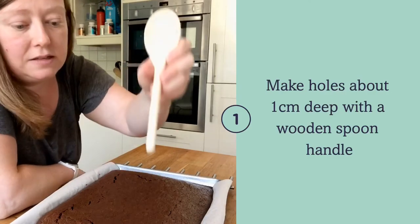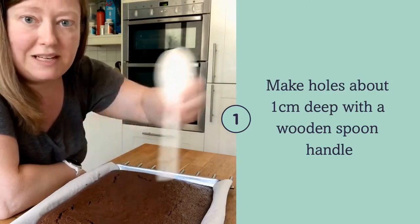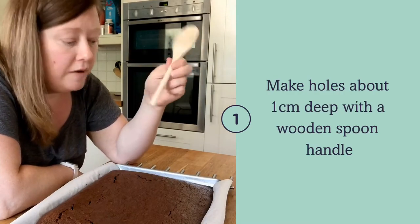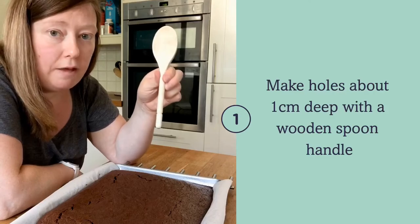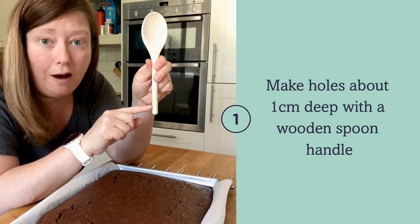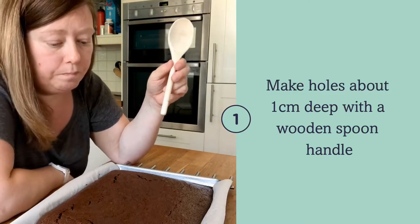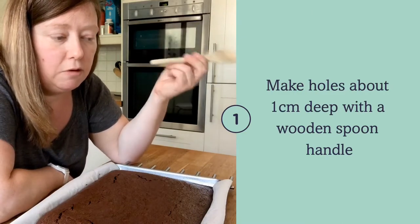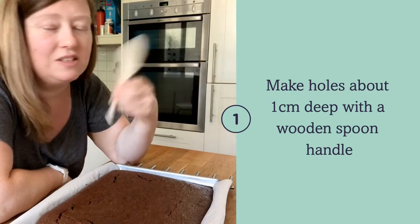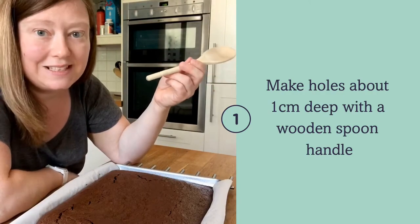You're going to make almost like a grid pattern of holes with the end. You don't want to go all the way through — you probably just want to go about a centimeter, centimeter and a half in, because if you go all the way through, when you cut it you're going to lose the caramel out the bottom and it's just going to seep away. We want to keep it inside the cake.